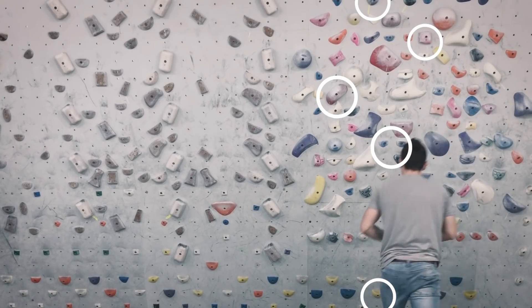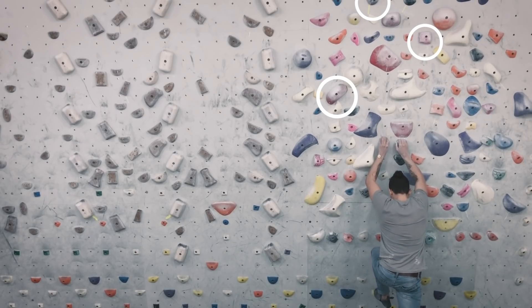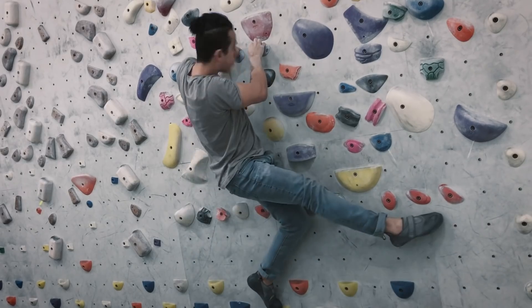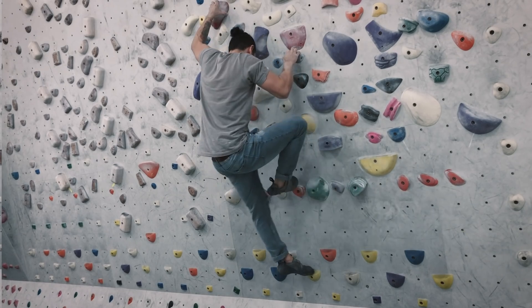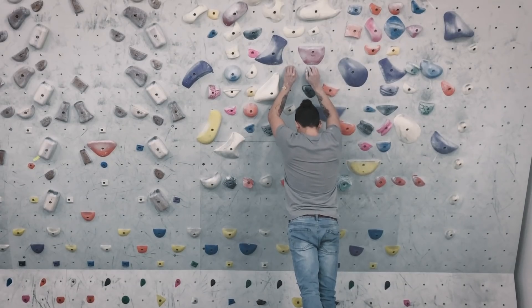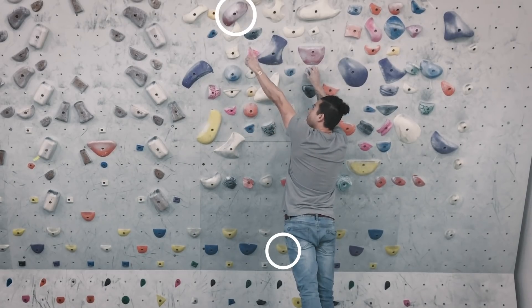What is flagging? Flagging is when you use one of your legs — in this case my right leg — and smear out to use for balance and counterbalance. When I'm smearing out as I go for the reach on my hold, I engage my smear so I can statically get to my hold.